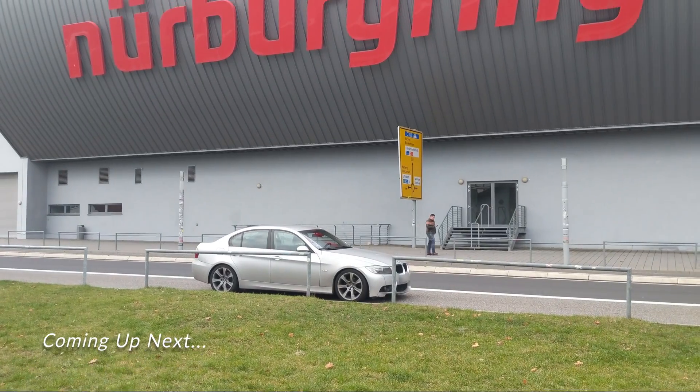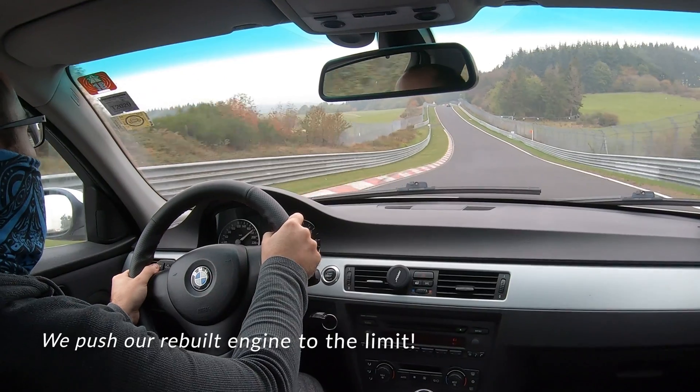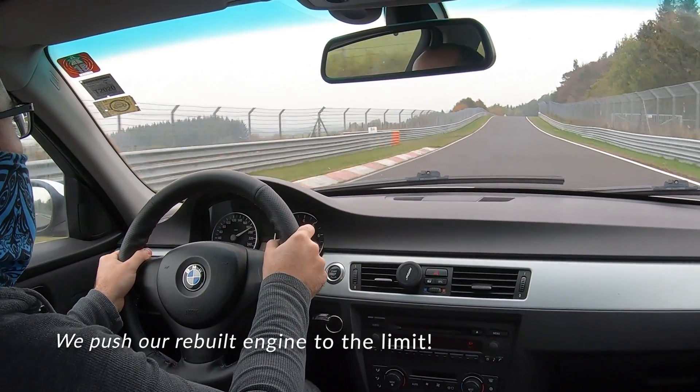What's up everybody? Welcome to another episode. We are here at the Nurburgring. I'm gonna be driving on the track. I'm super excited.